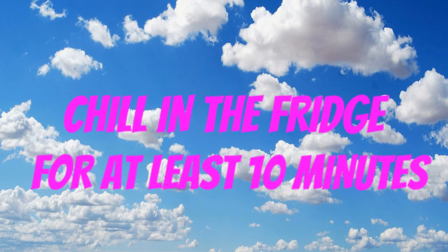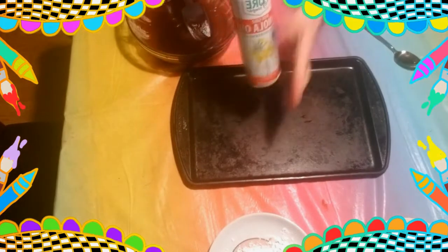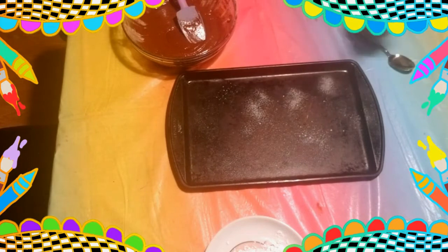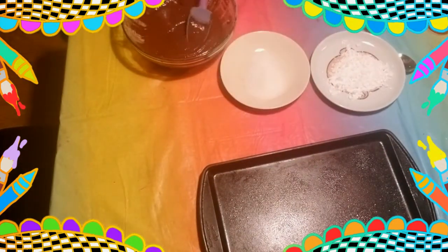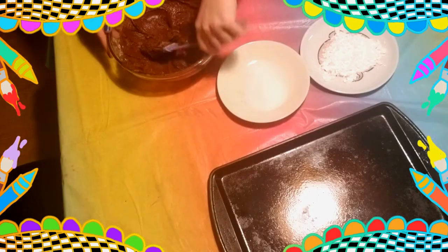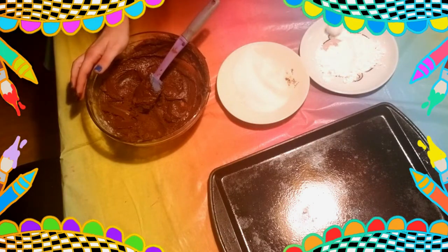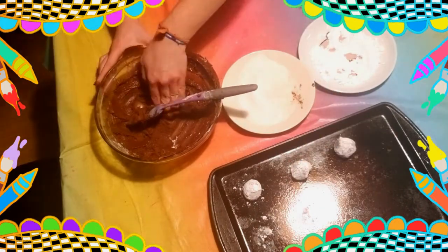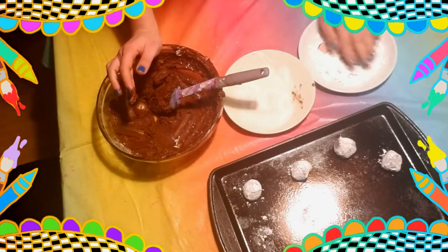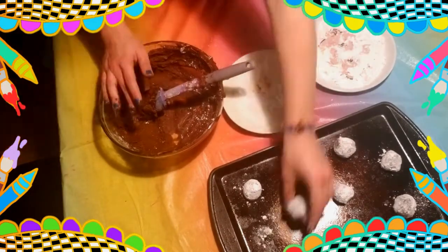Chill in the fridge for at least 10 minutes. We want to be able to roll this into a ball, and if it's too gooey it's going to be hard. If you can't find parchment paper for your baking sheet, you can spray it with some cooking spray — that's a good alternative. Put your powdered sugar and your granulated sugar into two small dishes. Take about two tablespoons of dough, roll it in your hands to make a small ball, then roll it in the granulated sugar first to make sure it's coated, and then put it in the powdered sugar. Putting the dough in granulated sugar and then powdered sugar gives it that crackle look at the end. These are also called earthquake cookies because of all the fractures at the end — pretty cool!